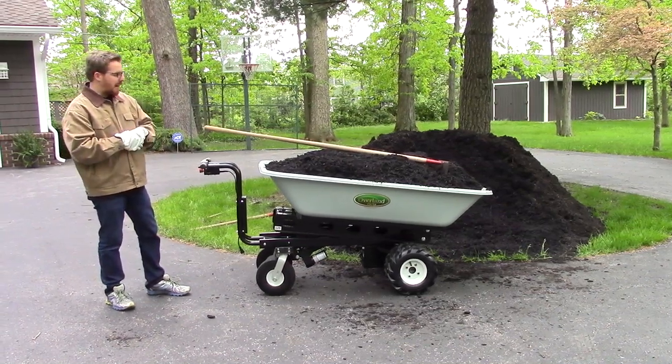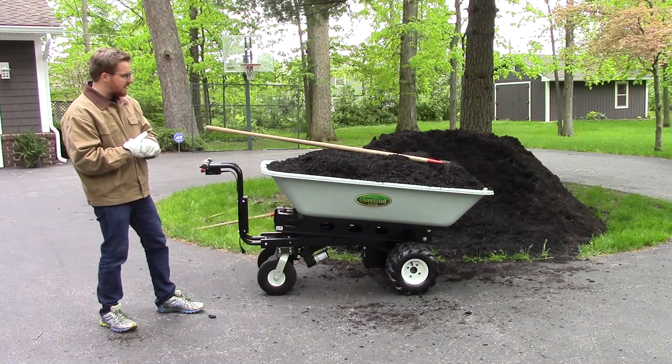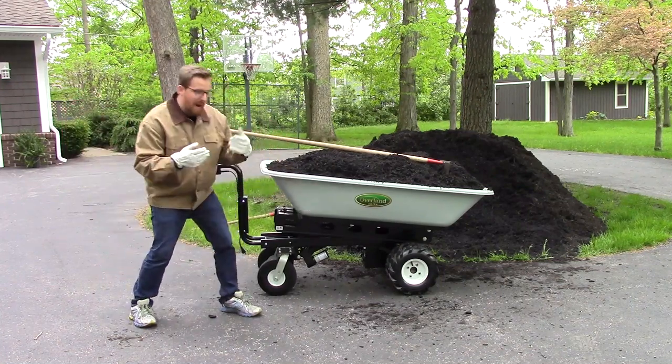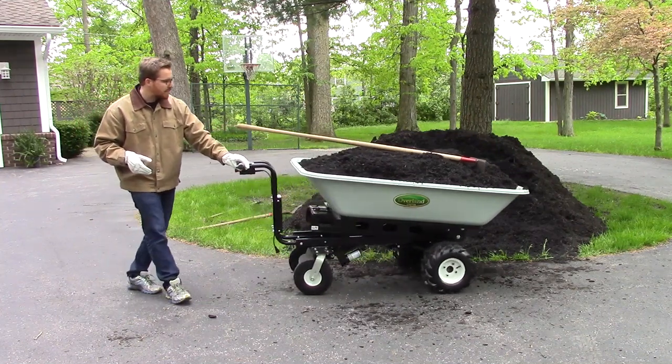All of our Overland carts are powered by a rechargeable battery pack — you can see it down here. That's removable if you need to swap it out for any reason. There's an electric drive transaxle up front that powers the cart, and it's all controlled by the throttle back here, which is a twist throttle, similar to a motorcycle throttle.